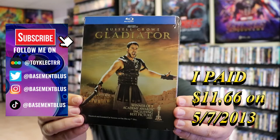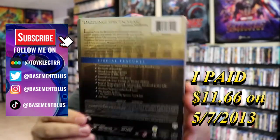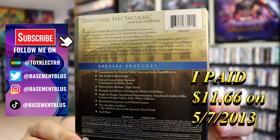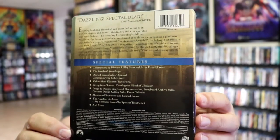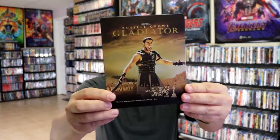Here's the front and here's the back. If you'd like to read up on it and check out these special features, you can go ahead and pause and do so. I'm going to go ahead and remove this from the wrapper and we can take a close look at this Steelbook. I've got the wrapper off and the J-Card removed towards the front of the Steelbook.